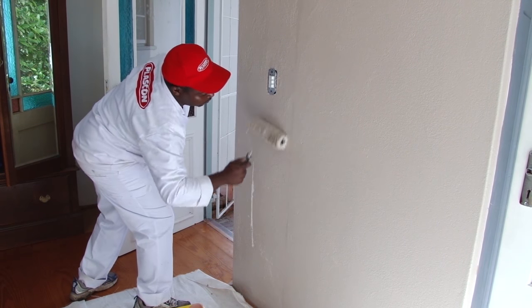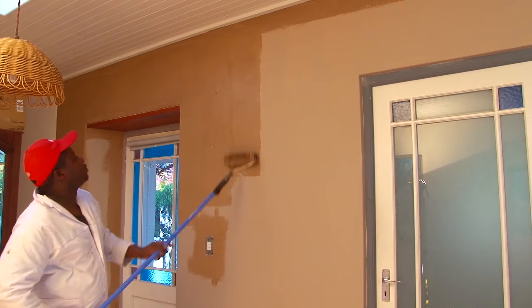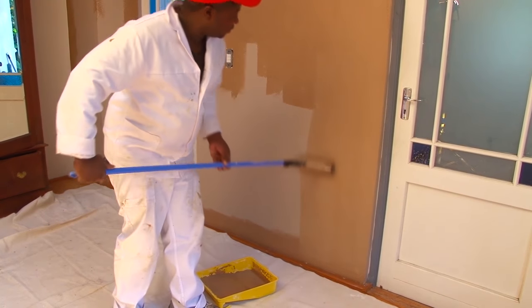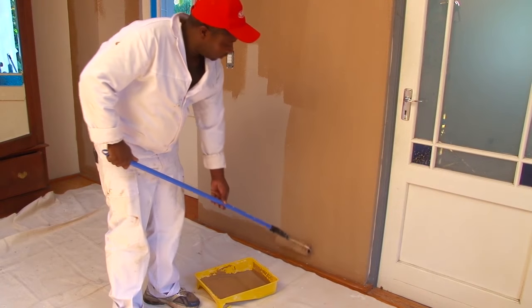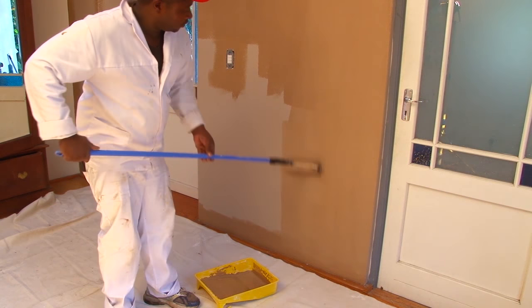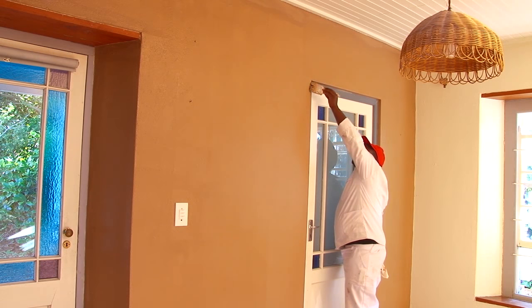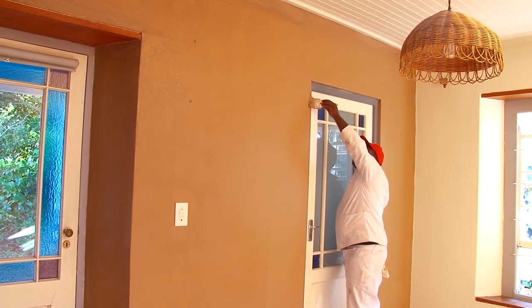Once the base coat is dry, a coat of suede is applied using a roller. This coat is allowed to dry thoroughly, which takes about three hours in normal conditions. One point to make here is that the finish doesn't look very attractive at this stage, which is quite normal.